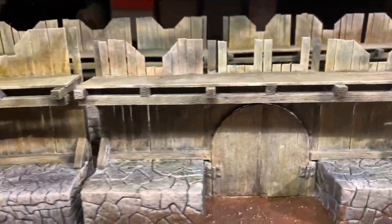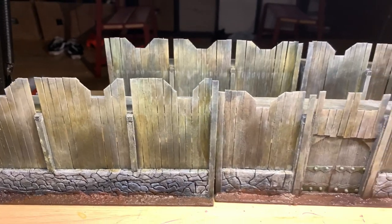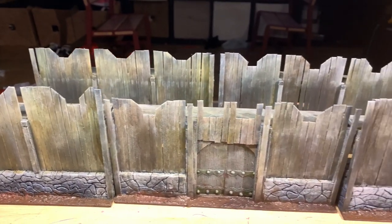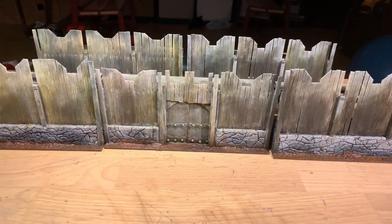If you want to see how to scratch build some Rohan terrain next, click on the video up here. I really hope you enjoyed this video, and we will catch you on the next one.